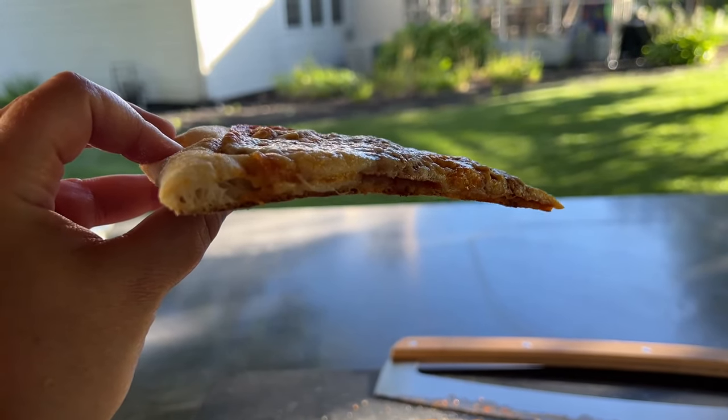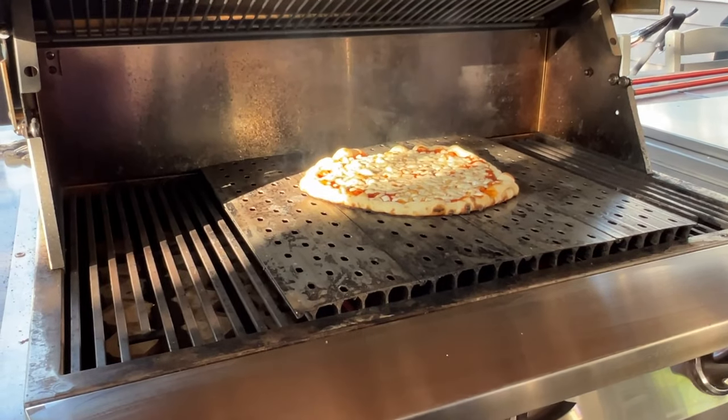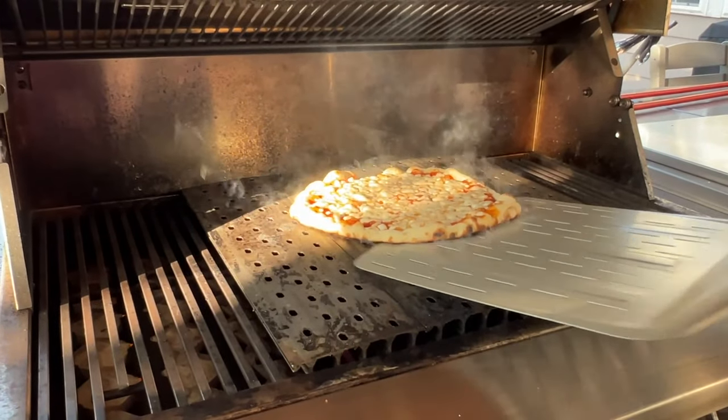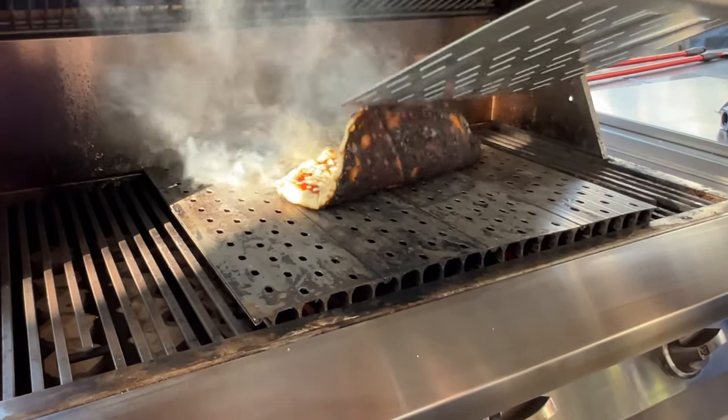What I don't recommend is turning your grill as high as it will go, letting the grill grate panels preheat to 650 degrees or higher, and then dropping pizza dough on them. We completely carbonized a few pizzas before we really found the sweet spot.